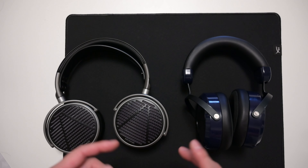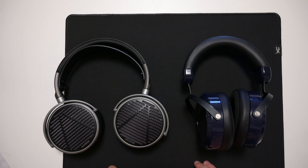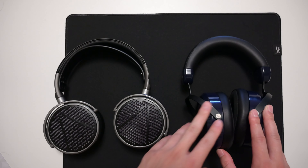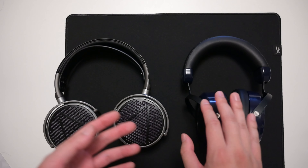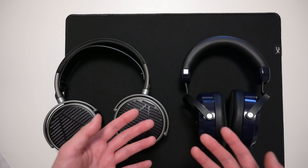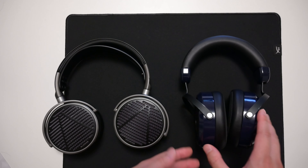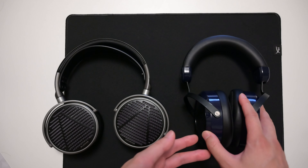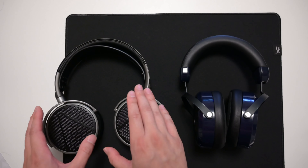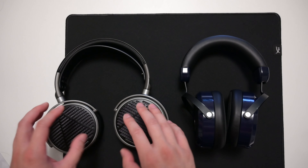The midrange is not a close contest. The Audeze absolutely destroys the HiFiMan in the midrange. The Audeze sounds forward, natural, and lovely. The HiFiMan sounds like the vocals are really far away, which is a more unique midrange tuning. It's not necessarily bad — some people enjoy that — but the Audeze sounds more normal and natural, and I'm pretty sure most people are going to prefer it. So it's an easy win for the Audeze, because the presentation just sounds so much better.